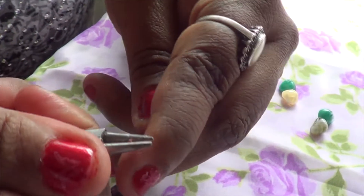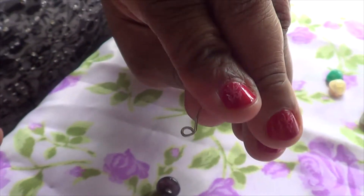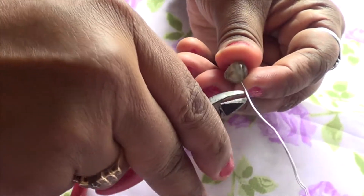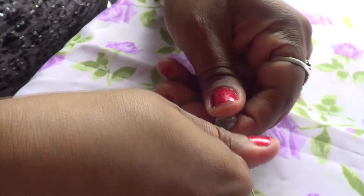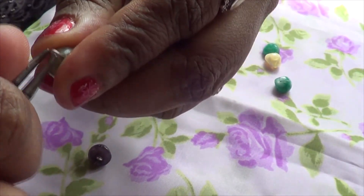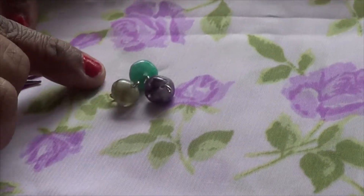Then you get your wire again, you get your wire cutter and you cut it. Now you finish putting all your wires on the beads.